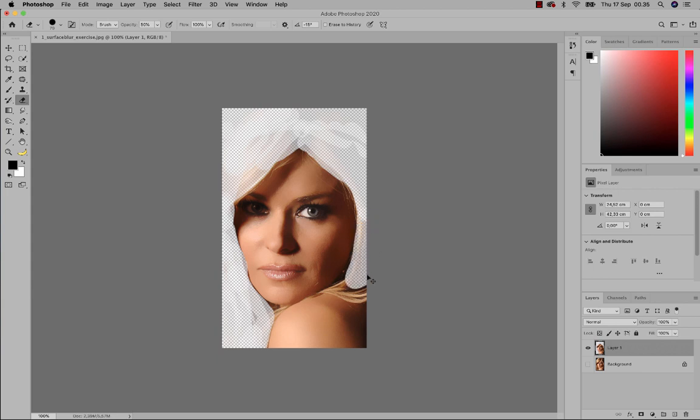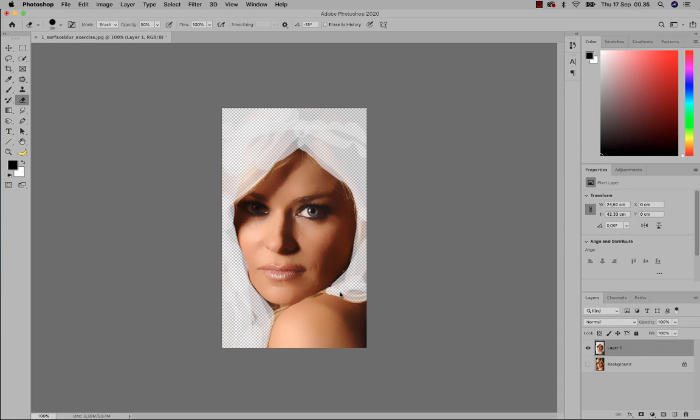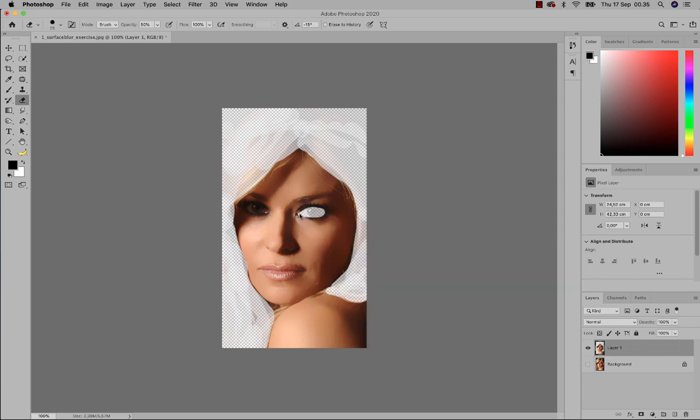Moving down to the last parts of her hair. When you've completed the hair, the next thing to do is the same thing to the eyes — just think of her eyes as being a hole in her face, because you don't want any blurriness to the eyes. I'm trying to remove everything inside of the eye region.